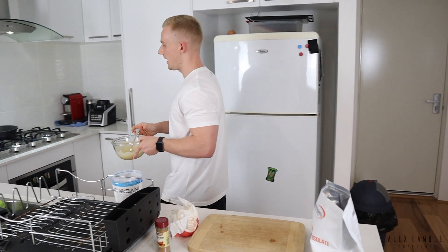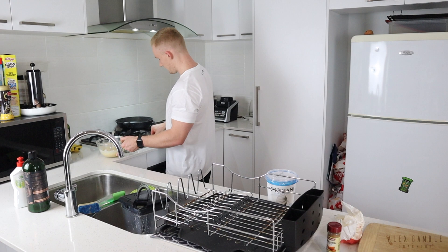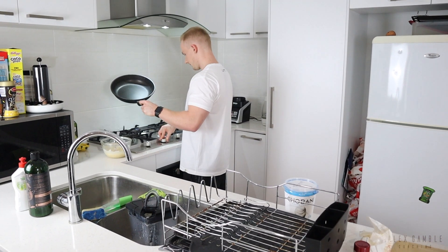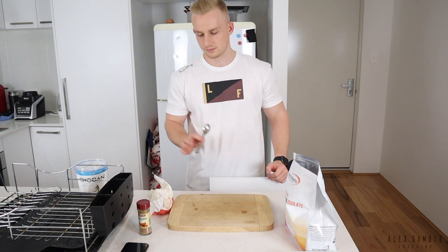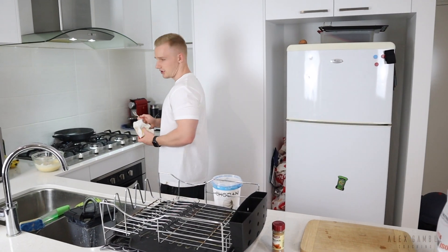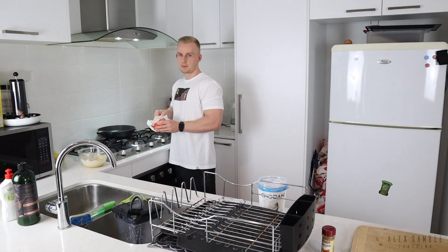Chuck it on the pan — I'm going to go light heat with coconut oil, olive oil, or butter so it doesn't stick to the pan, unless you've got a non-stick pan.